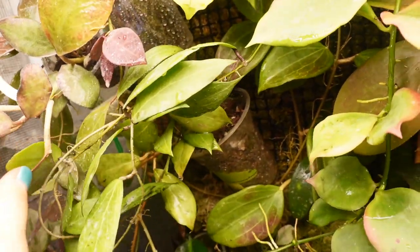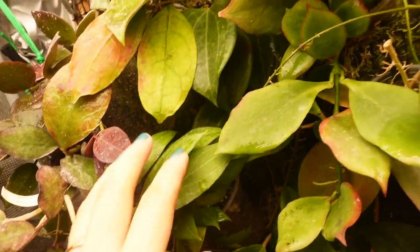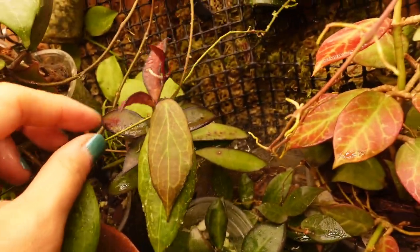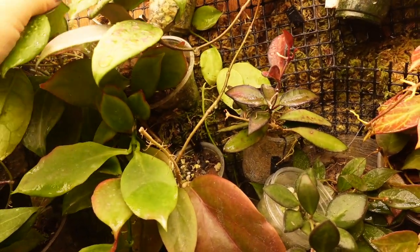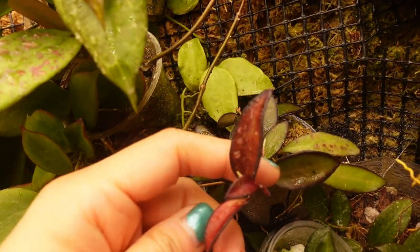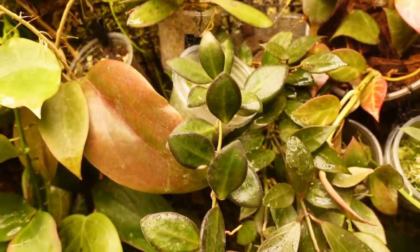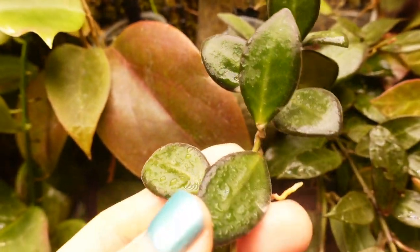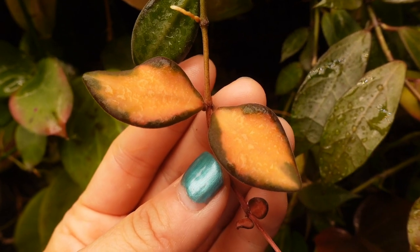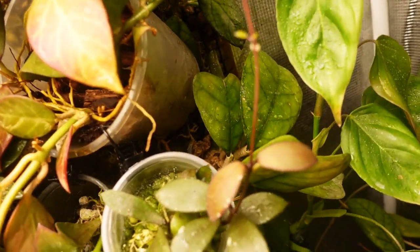Another plant that grows super well is the Hoya Canvorifolia - I've had to treat it for scale, but it's a really lovely Hoya with some new leaves. And this Hoya Rosita is putting out some new growth too. The Hoya SP AFF Bretonnier - even though it's under the grow light it doesn't really sustain the variegation, but the new growth is so pretty and yummy. I love this one - absolutely gorgeous.